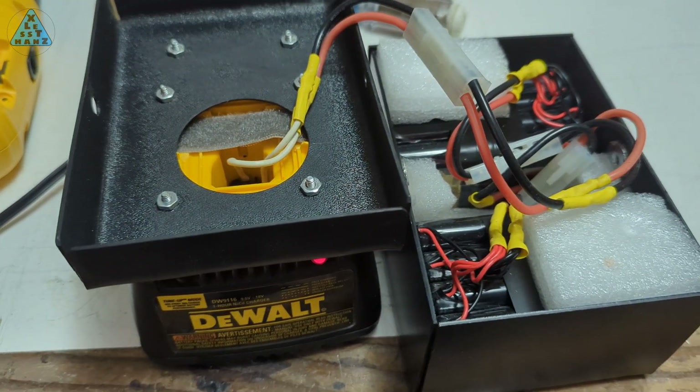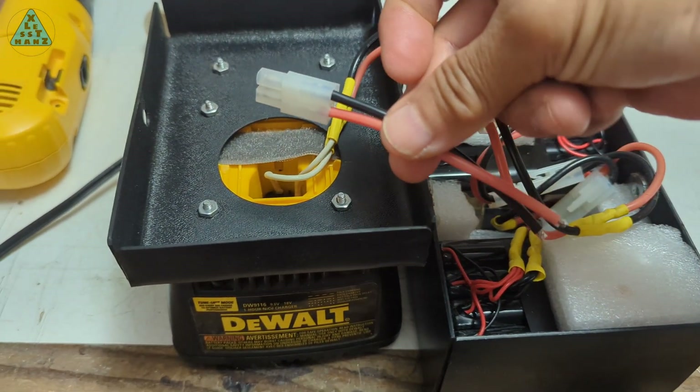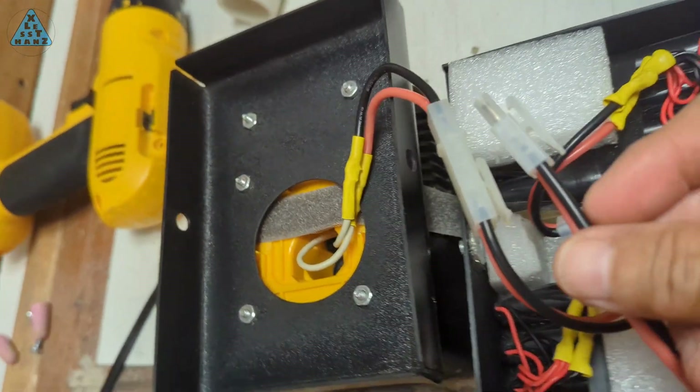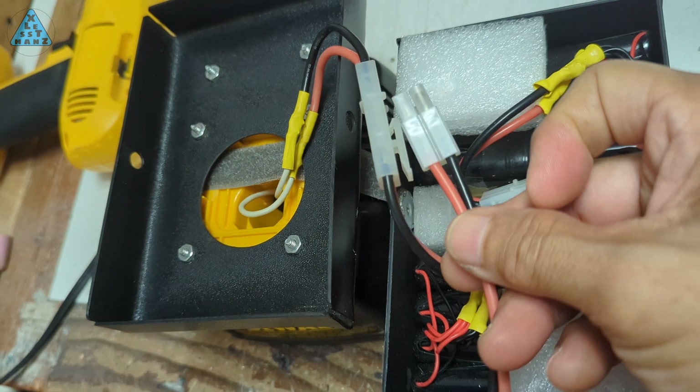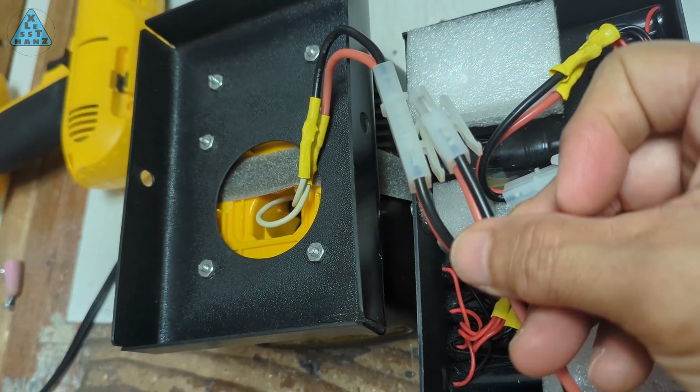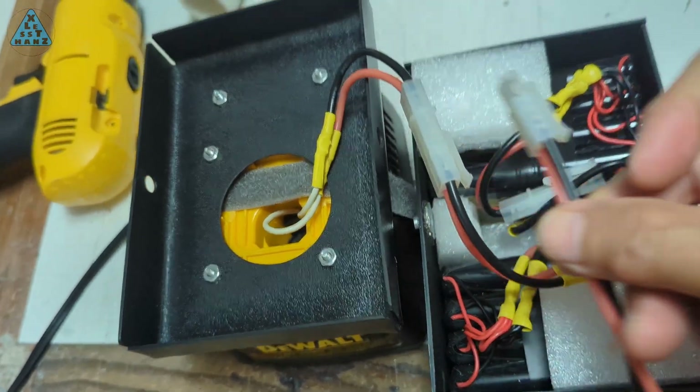Once the laptop adapter is outfitted with the Tamiya connector, I can then plug it into the drill by using the top section of my DIY 18V battery. To use it, I'd disconnect the battery pack by disconnecting the Tamiya connector, then plug in the laptop adapter's Tamiya connector.